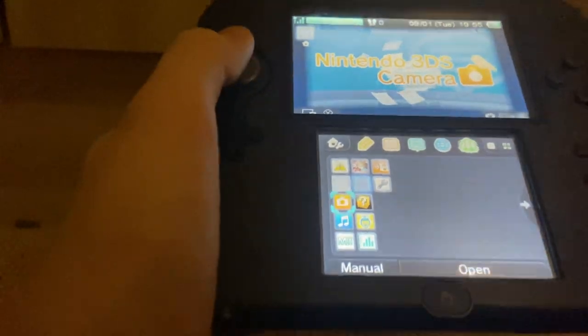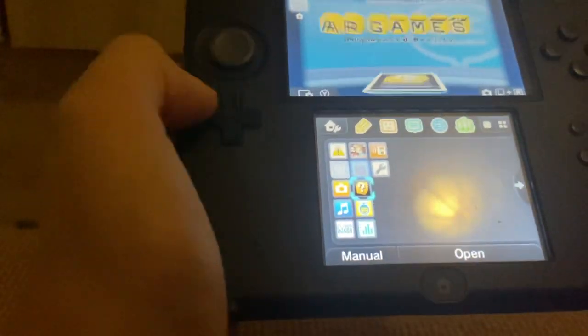Hey, welcome to the extras. This series of videos is just extra tech content. Today we have a Nintendo 2DS. This thing is great. You can hold it comfortably. There's a camera, there's sounds, and there's even AR cards.